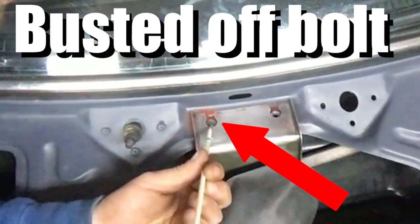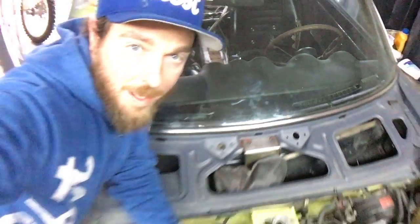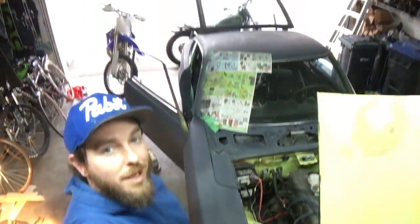We have a busted-off bolt that holds on the windshield wiper mechanism here on this Datsun 240Z, and we need to get that out of there because we need to be able to fasten the thing down — when the mechanism tries to go, it's going to be forcing against that fastener.